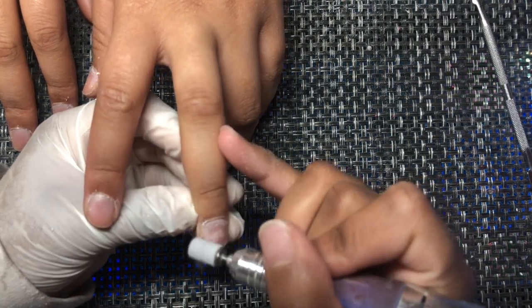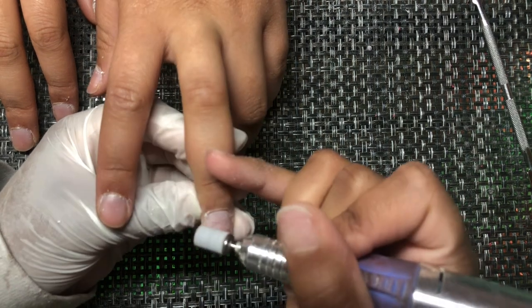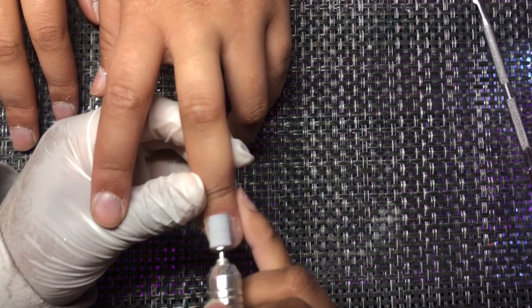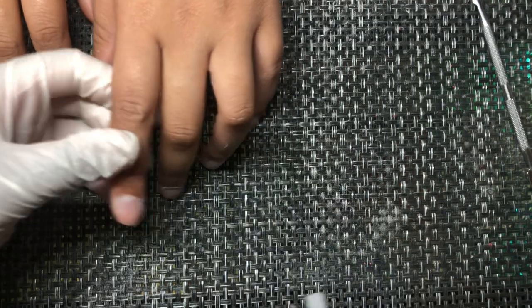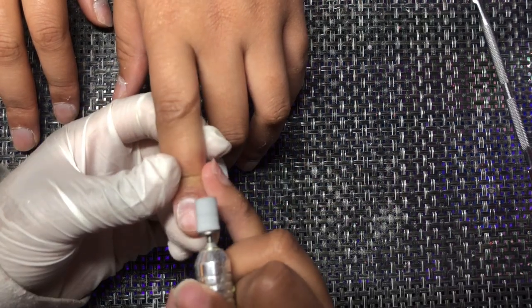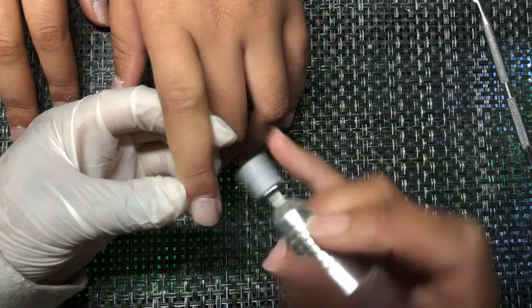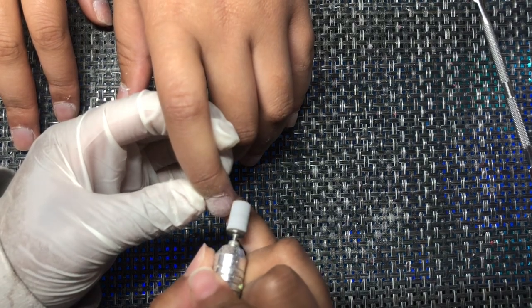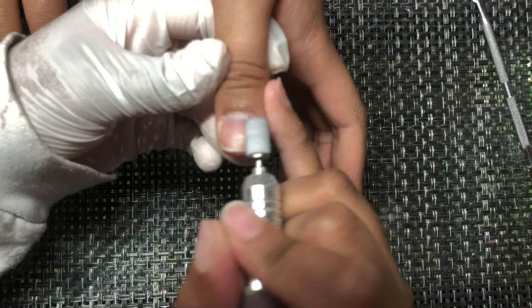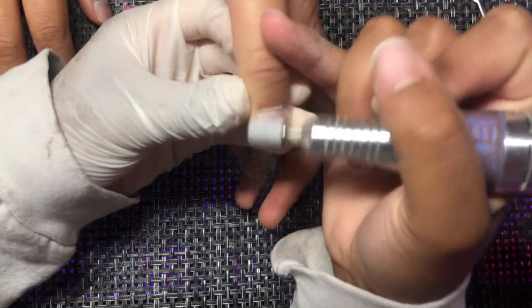I'm getting in all the corners and the cuticle area, making sure the whole surface has a sandy white appearance — that is a very big tip. You'll know your nails are prepped enough once the entire nail looks sandy white like this. If you still see shiny parts, go back and hit it again because that means you didn't do it enough. Any shine or leftover skin near the cuticle are areas where you're more prone to get lifting, especially as a beginner.